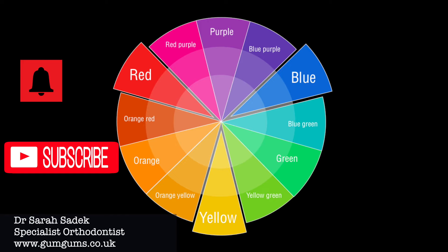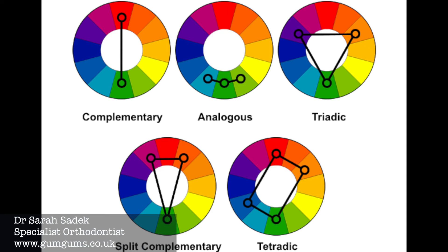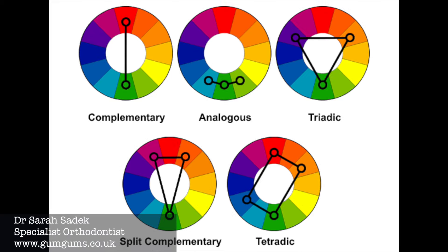So here we have a color wheel. According to color theory, the most harmonious color combinations are two colors that are opposite each other on the color wheel, or three colors that are equally spaced around the wheel to form a triangle, or even four colors to form a rectangle. There are various combinations, including complementary colors, analogous colors, or split complementary colors.